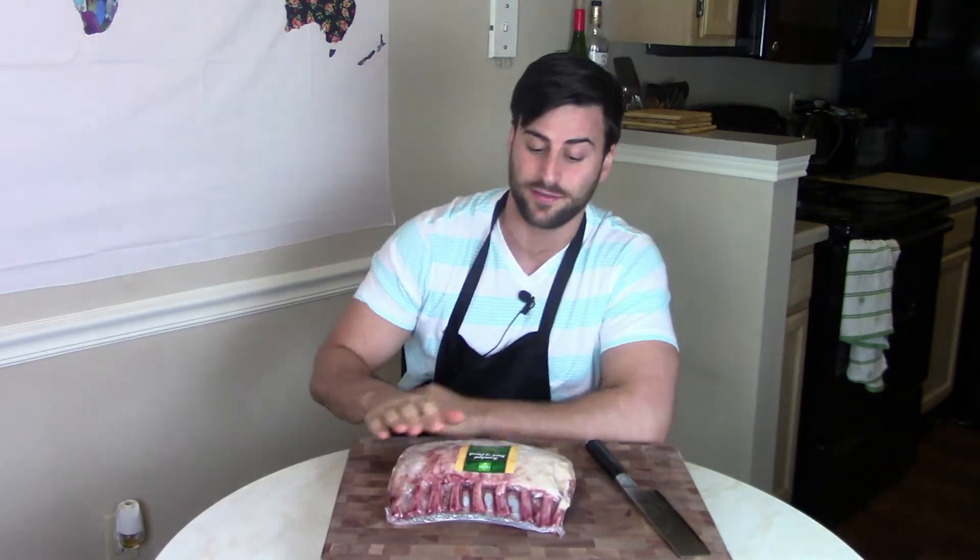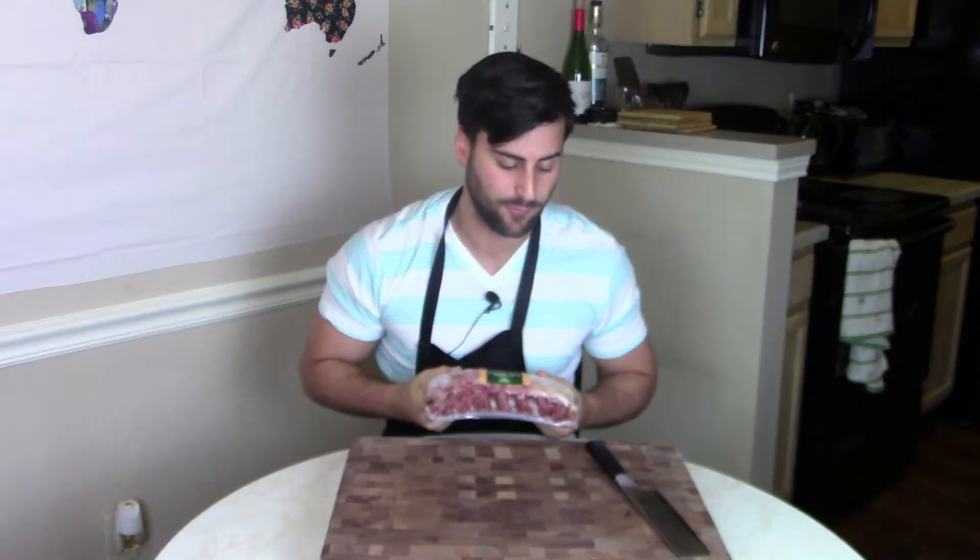This one is already Frenched, which means that all the bones are visible and all the unnecessary extra sinews and tissues have been cut away, so it's just perfect. You just slice up between the joints here and you've got a nice little handle of meat — drumstick deliciousness. It's freaking incredible. I'm gonna slice this open, season it, and we're gonna get started making our delicious rack of lamb.